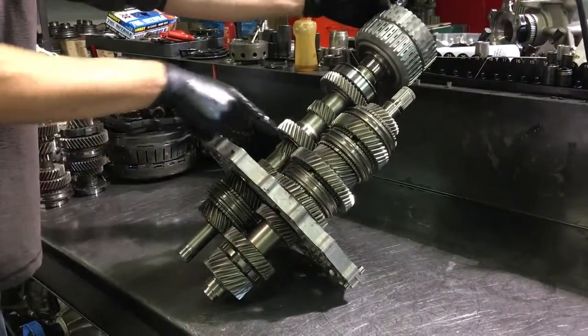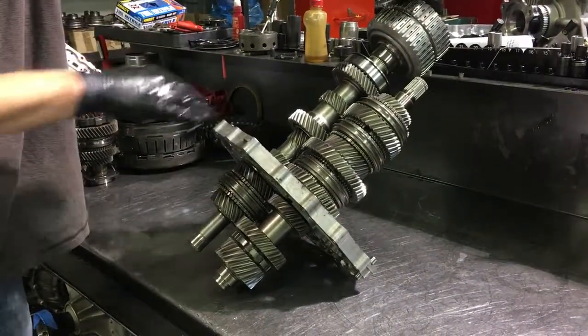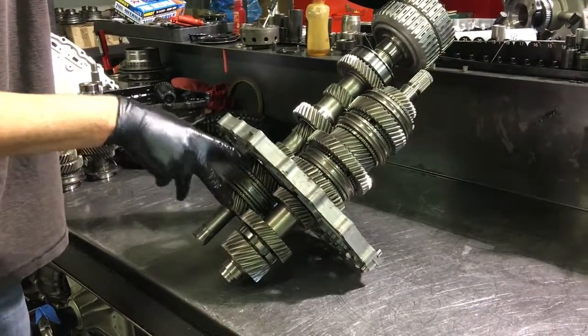When we turn those you can see first gear turning. There's an idler on the back side for reverse, so that's not going to turn because the idler's not there. Third and fifth are back here.